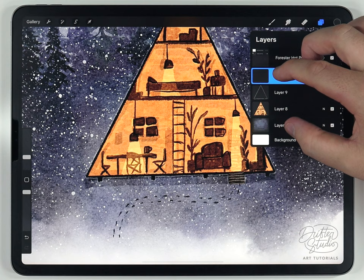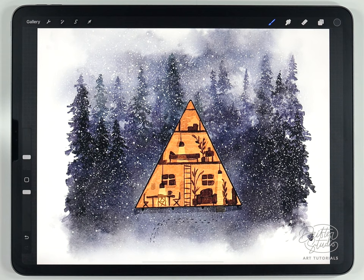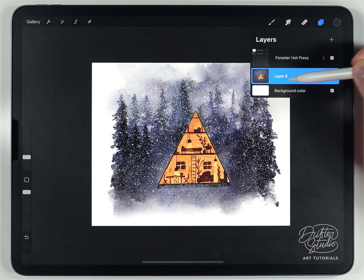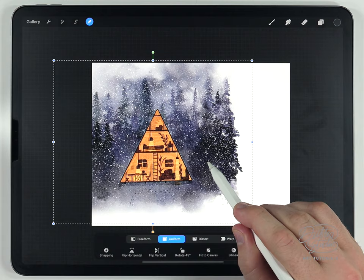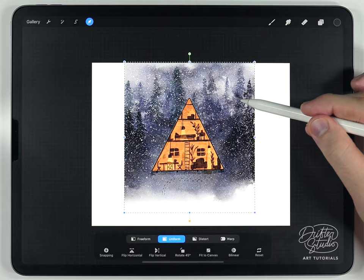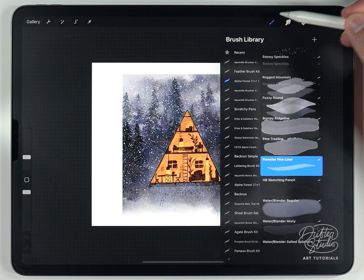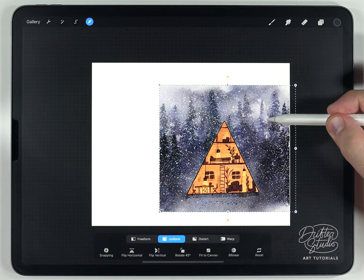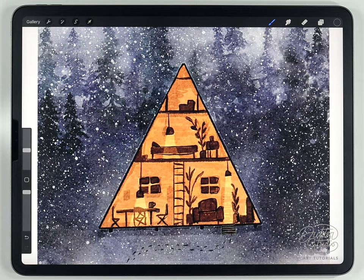Merge everything together onto one layer. The painting looks great but may have border issues — to square it off, zoom all the way out, use the arrow tool, and move it off the edge, reselecting it each time to clip it. If there are gaps in a corner, grab the misty water blender and pull out the edge to fill it in, then clip again.